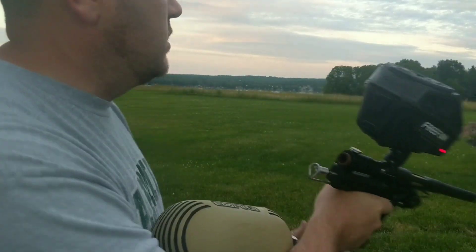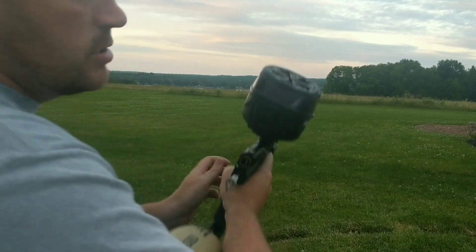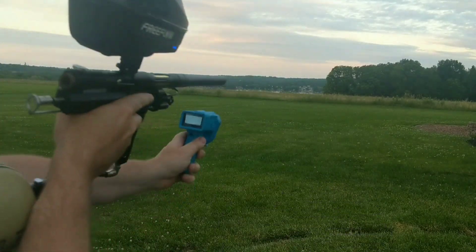I shot it a little earlier — it shoots amazing. I'm gonna chrony it really quick. I'm gonna try and let you see this tonight.